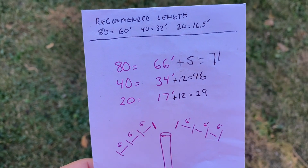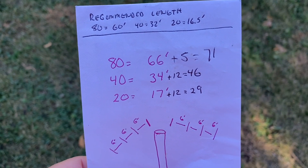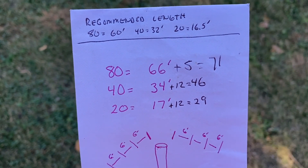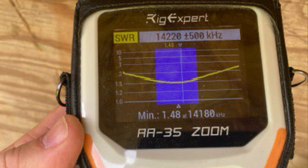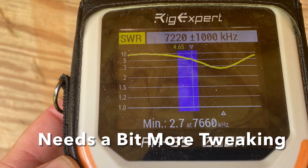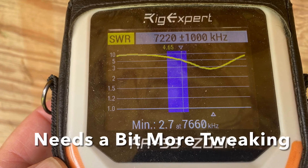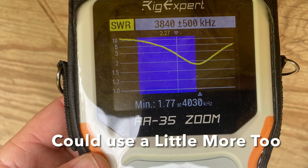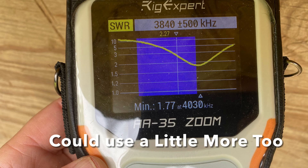I needed to add more wire. On 80 meters, I added 5 feet to bring it up to 71 feet. On 40, I added 12 feet to bring it up to 46 feet, and on 20 meters I had to add 12 feet as well, for 29 feet. That brought things closer to resonance. 20 meters is pretty much spot on, nice and flat. 40 meters could still stand some tweaking — a little short, could slide that dip over into the upper portion of the band. 80 meters is not too bad either, but I'll work on that. I've got an auto tuner so we'll be able to tune things up.